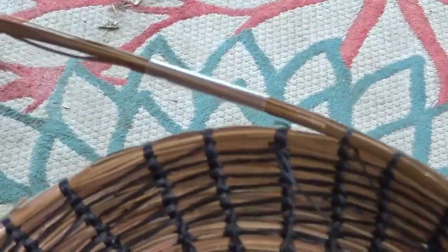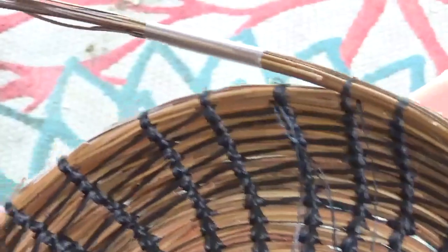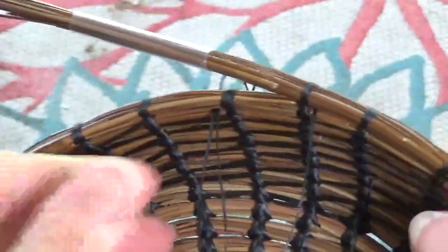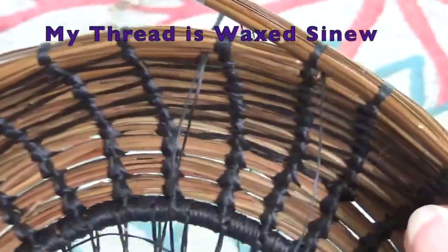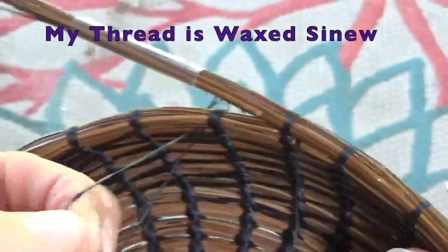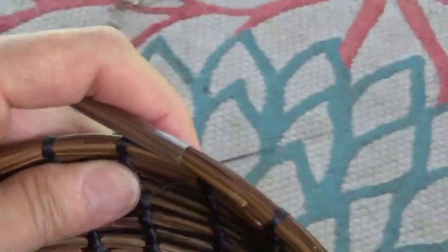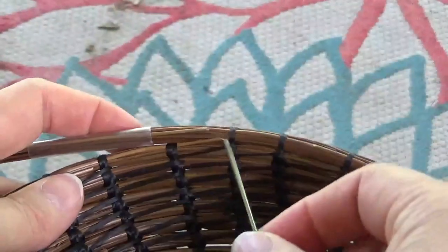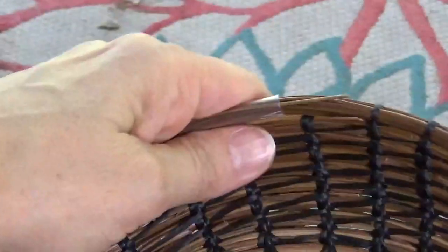I should have my thread on this side — I'm going to put it in the basket so I don't catch anything. I've got my thread straightened out. I have my diagonal. Now I come over the top.